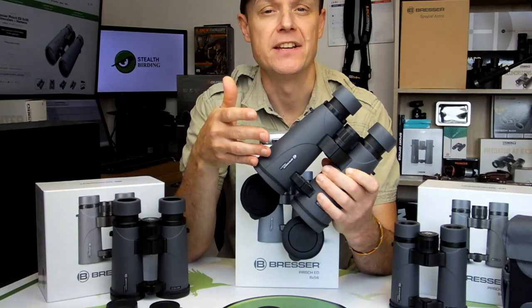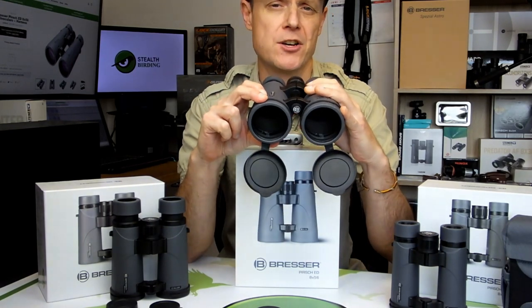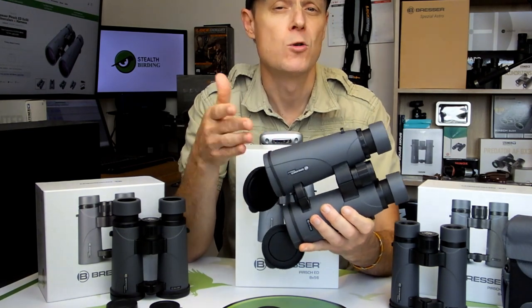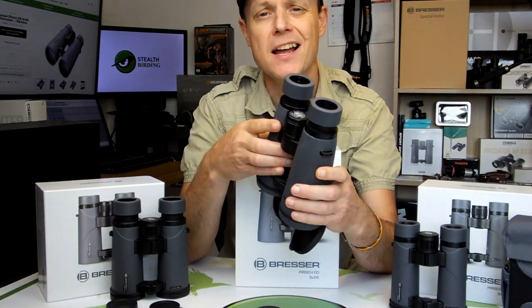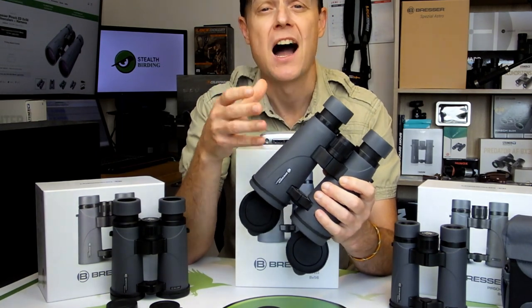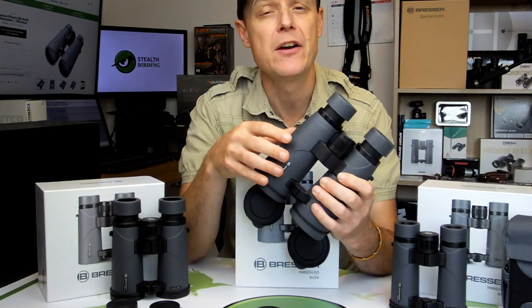And lastly, this 8x56 Persch ED with its large 56mm objective lenses is perfect for the birder, wildlife observer or general outdoor enthusiast who's prepared to carry about a slightly larger and heavier instrument in order to achieve very bright, high quality images even in very low light conditions.